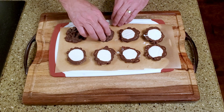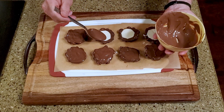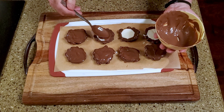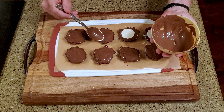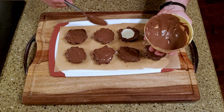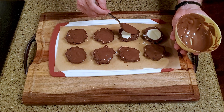Let the chocolate cool completely, then flip the candies over. Melt the remaining half cup of chocolate and spread it over the exposed fondant. Leave the candy on the counter to set.